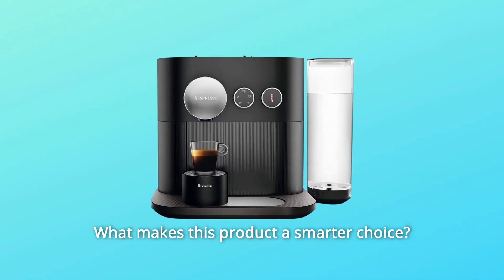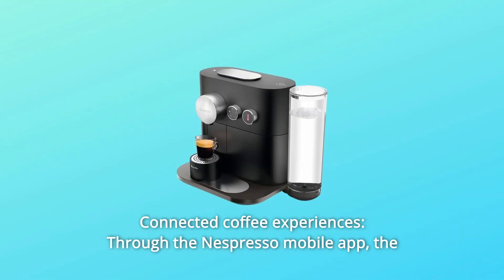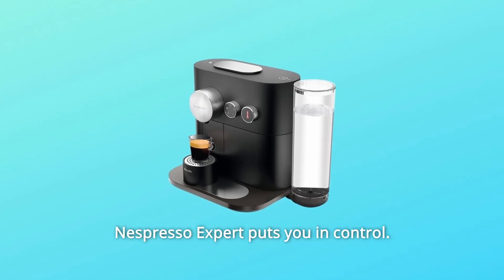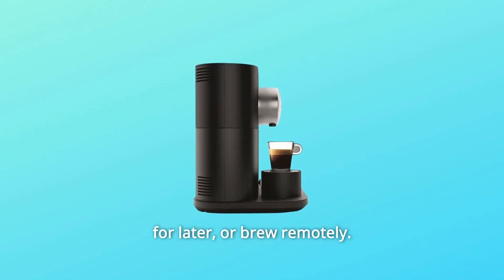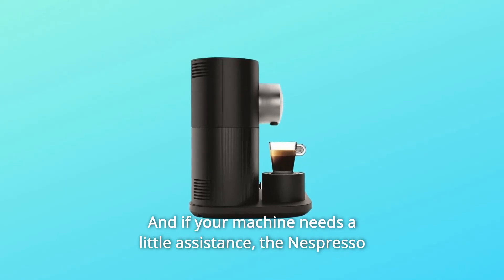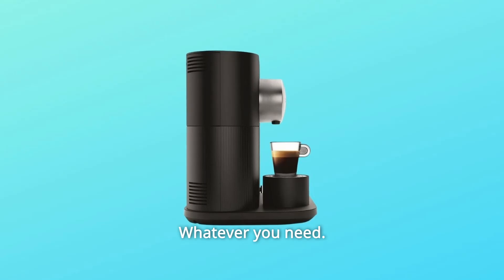What makes this product a smarter choice? Number 1: Connected Coffee Experiences through the Nespresso mobile app. The Nespresso Expert puts you in control to order new coffee pods, manage recipes, schedule a brew for later, or brew remotely. And if your machine needs a little assistance, the Nespresso Club is always close by. Whatever you need.